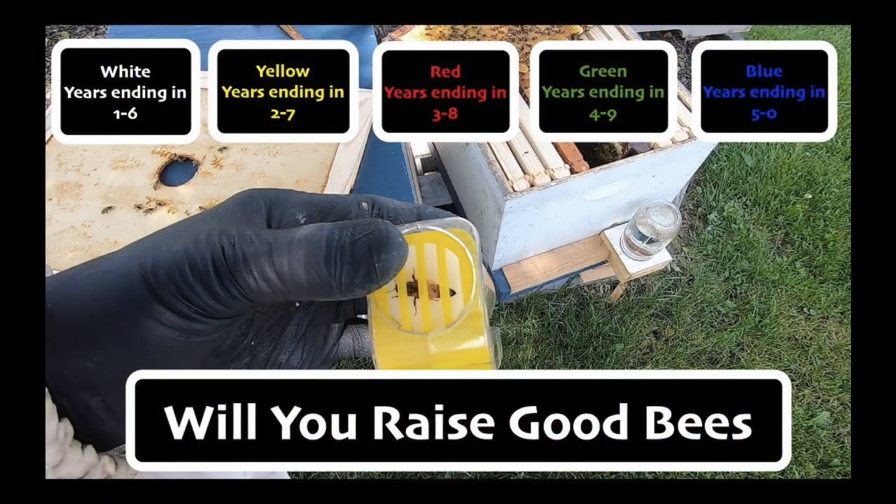That leads into what colors you mark them. There's a nice easy acronym: 'Will You Raise Good Bees.' There are five different colors. White is for years ending in one or six. Yellow is for years ending in two or seven. Red is for years ending in three or eight. Green is for years ending in four or nine. And blue is for years ending in zero or five.